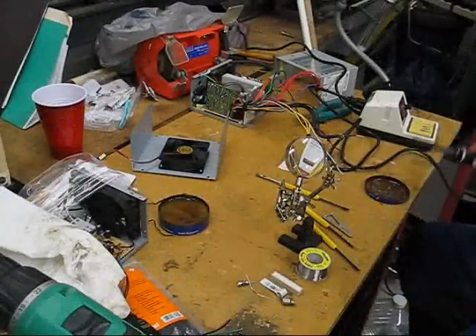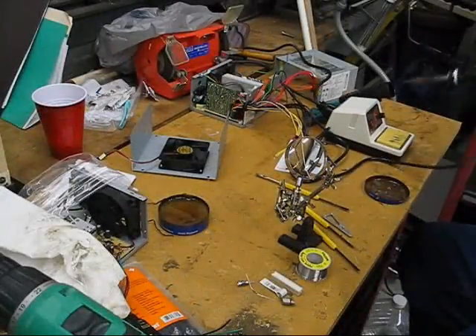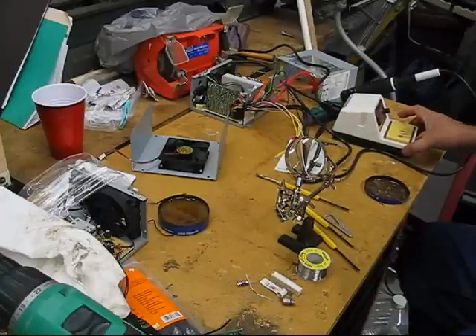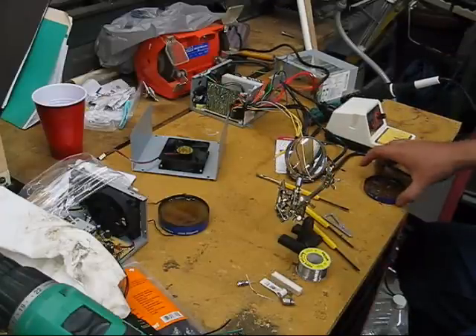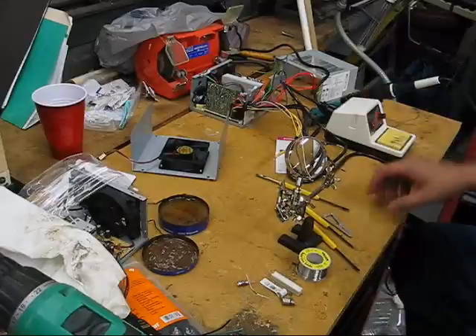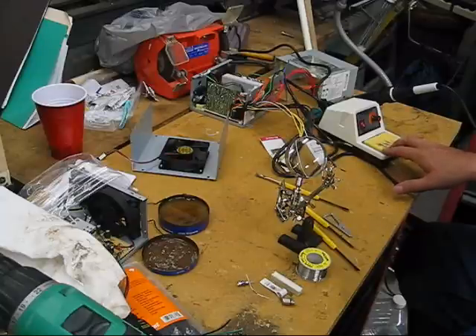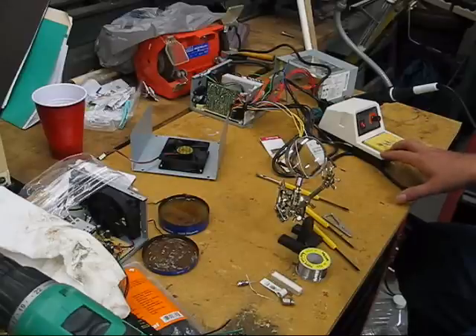For those of you that are new to electronics, I'll just run through this real quick. I've got a real basic setup — you can buy all the stuff for about $70. I've got a cheap little Elenco Electronics soldering station. I paid $31 for something like that, but you can pay over $500 for a soldering station. I really don't think a beginner should spend that kind of money though.